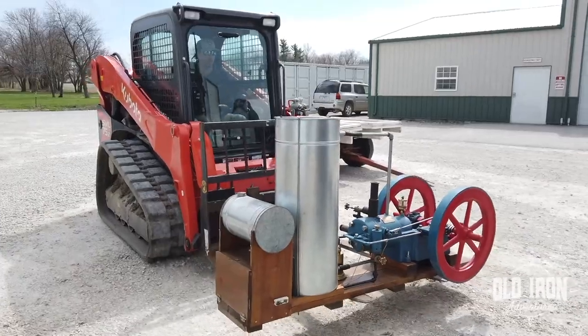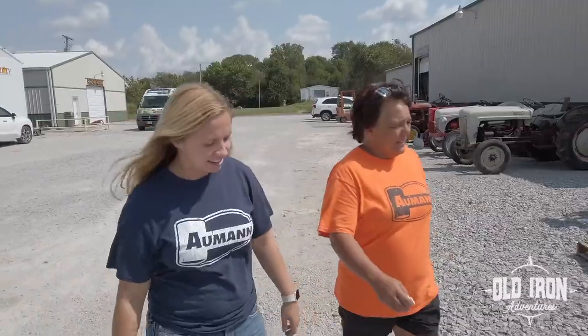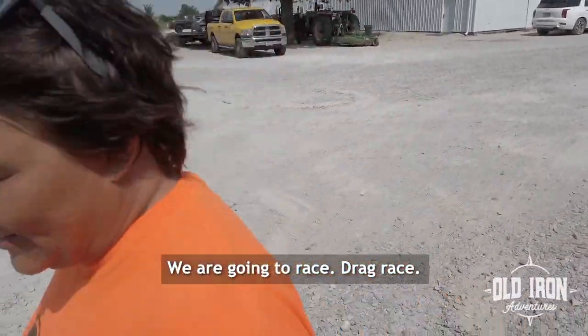There's always something being delivered to the auction center. Today, two 1950s four-wheel drive tractors were just unloaded. Shannon and Callie decided to take the tractors for a test drive. What are you going to do? We are going to race. Drag race.